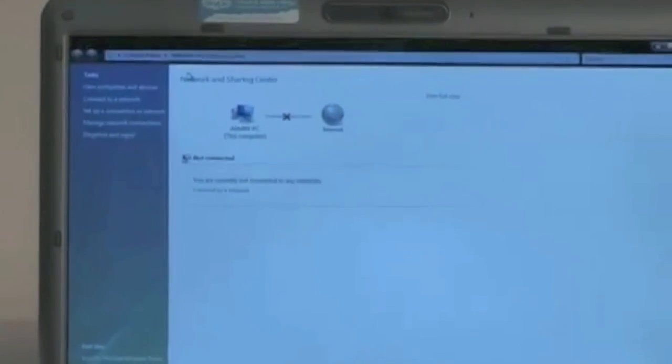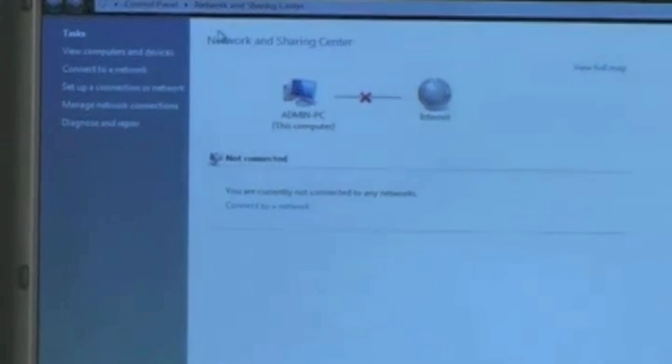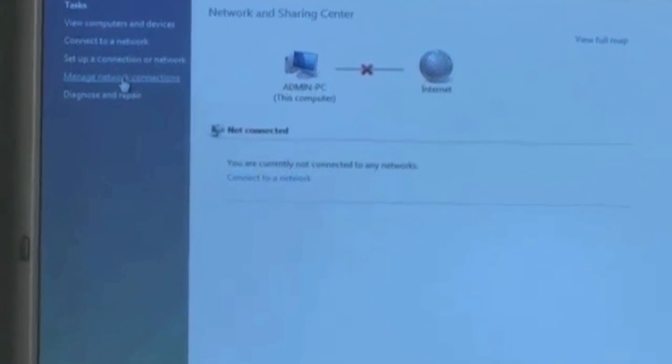I click on Network and Sharing Center. We notice that the PC is not connected to the internet anymore, so I click on Manage Network Connections. Here we see that the local area network is disconnected, but we see a wireless network connection and it's disabled.